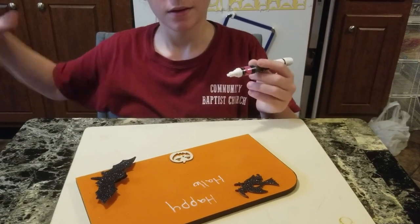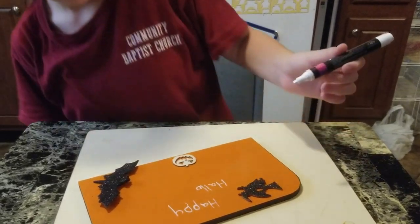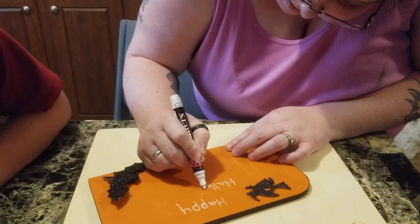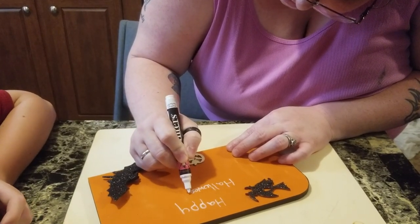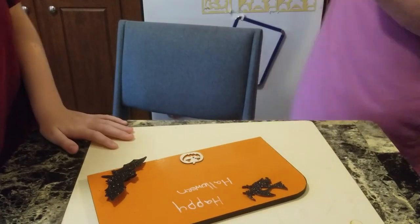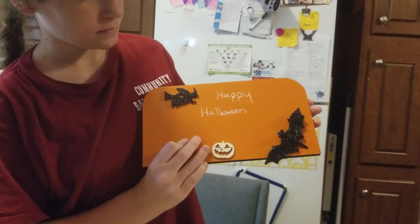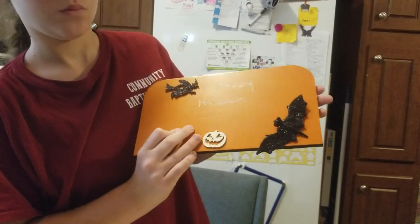I'm helping her because I did the bat already and we just want to make sure it's right. There is her Halloween sign — let me hold it up to show you. The last thing we're gonna be doing is adding the hanger, but that's what it looks like so far.